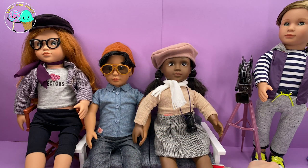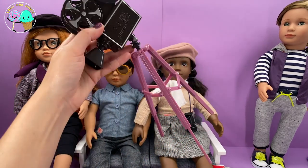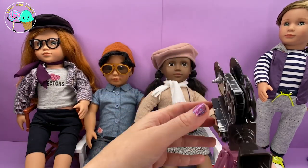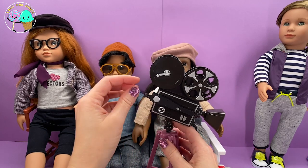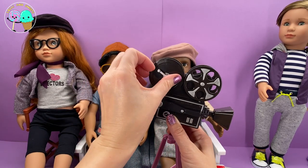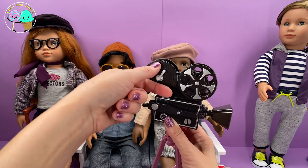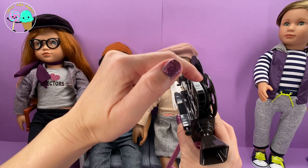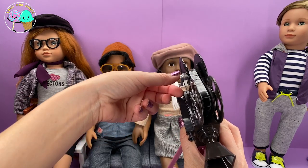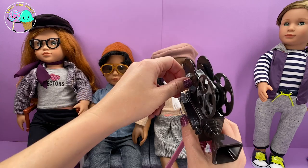She comes with this movie camera. What I love about this movie camera is that it actually spins — the wheel spins right over here. The little handle you just turn, and the movie reel is actually turning. It looks like you have real film inside, and the film is turning as you turn this little lever.